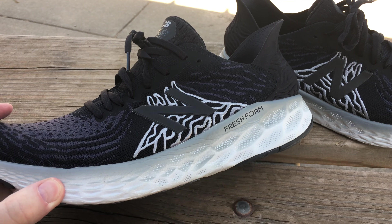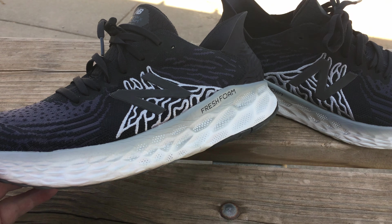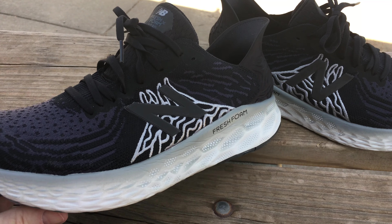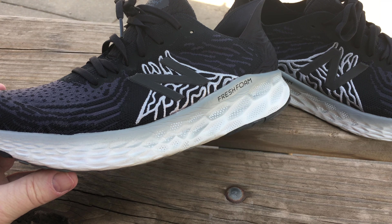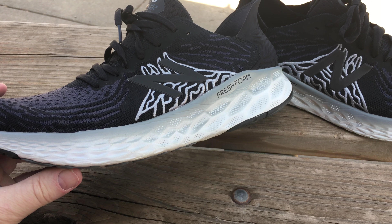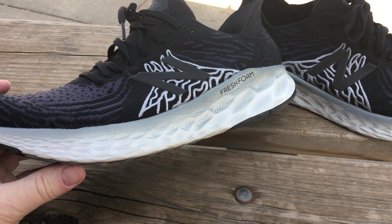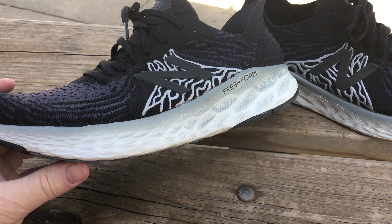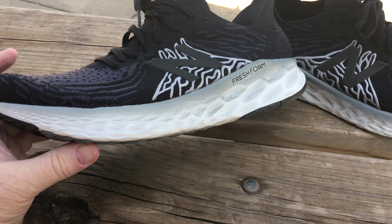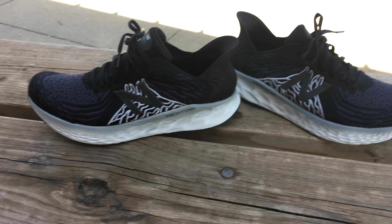I paid my own money — no one's endorsing me — I got them for $89 online because the new version is out. It's an easy cop if you were on the fence, because it's under $100 now in almost every color. I almost got the white with green but it's still spring in Kansas and it's going to rain, so I got black to mush it up rather than tear up my ultra boosts.